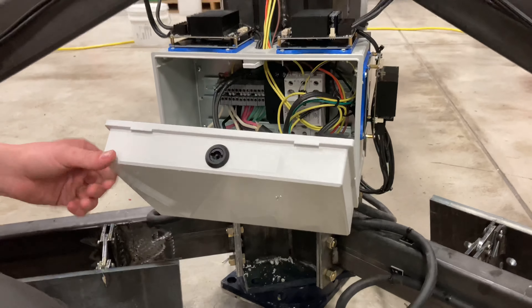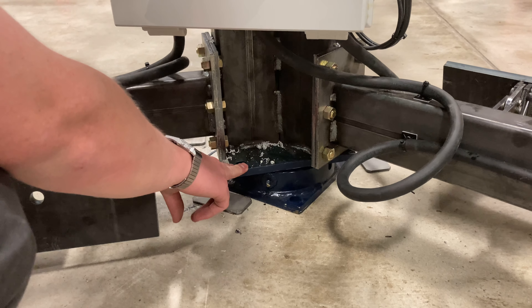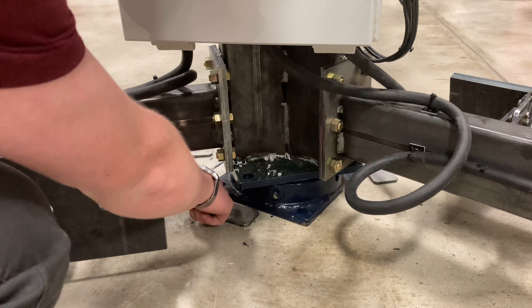The last item I'll point out here is a very key pivotal point — it's the center pivot that we've got, and this is where our mounting points are for the asphalt anchors.